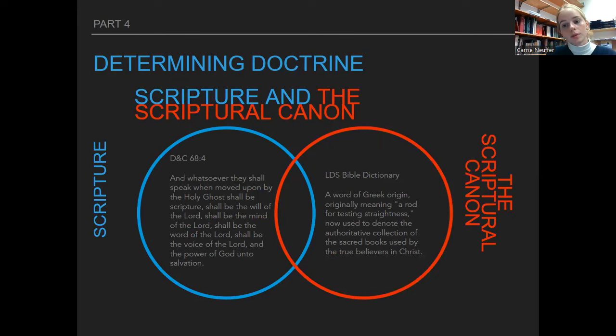You'll want to read over the slide a couple of times and understand there are two definitions of scripture we talked about in class — one given in the Doctrine and Covenants and the other in the Bible Dictionary. Just understand the main idea of both of these definitions so you can identify them on the test.